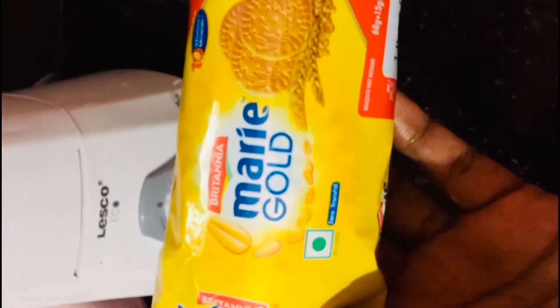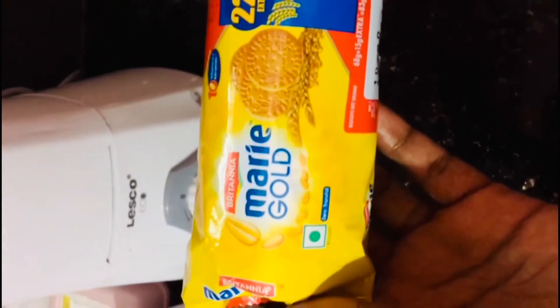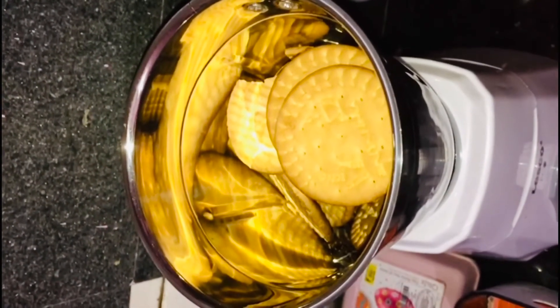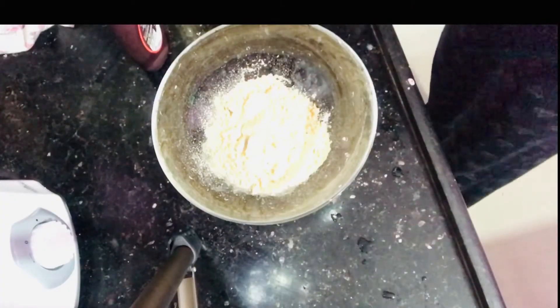Hello everyone, welcome back to our channel, Loomansadda. Today I am going to show you a sweet recipe. This is a must-try recipe.